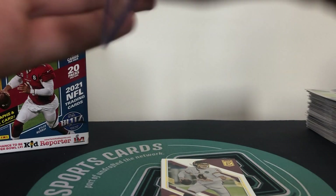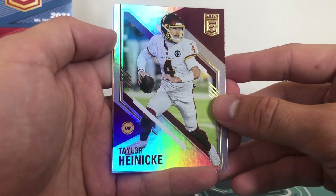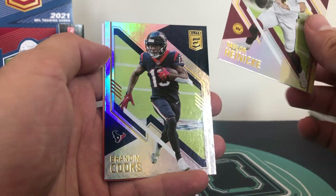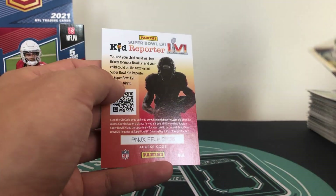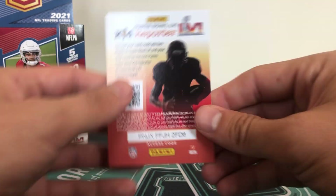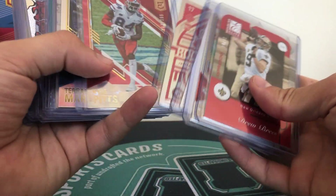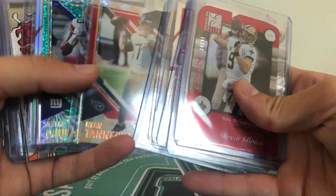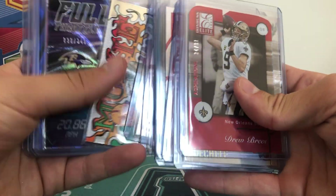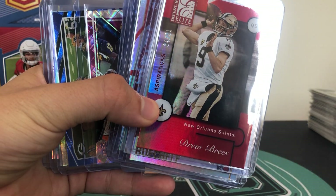And that's pretty much going to seal the box - we'll close it out there. As I said guys if you did enjoy it please do stick around, drop a sub on the channel, it's really helpful. Taylor Heinecke and Brandon Cooks on the back. If you do want to see more of this, if you enjoyed the video please do let us know, drop a comment, leave a like, subscribe to the channel - that would be amazing. And we will see you in the next one. Cheers guys.